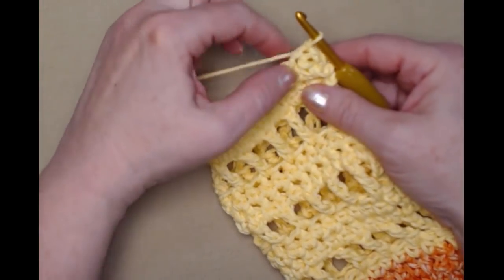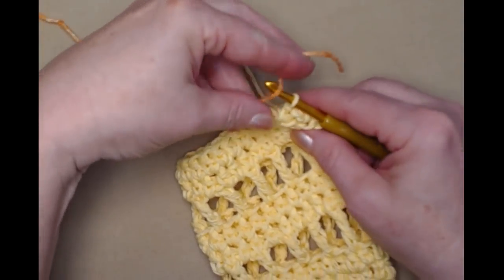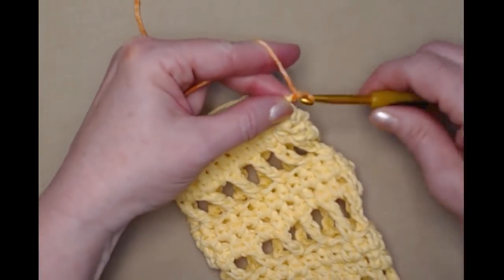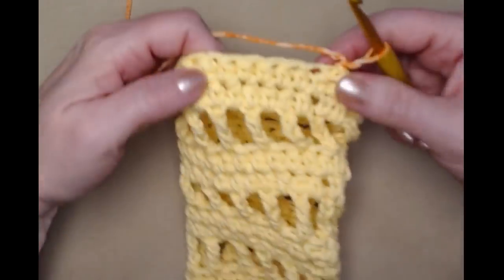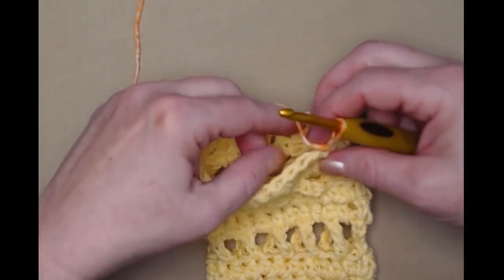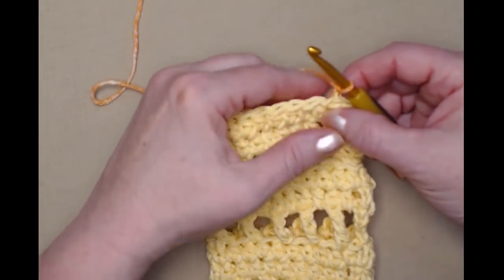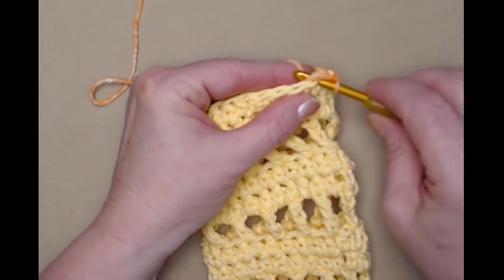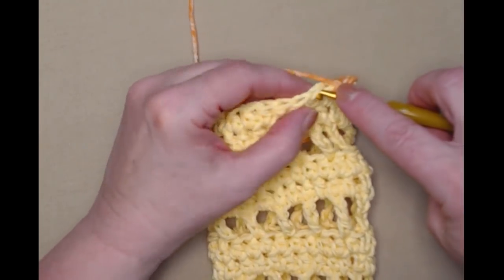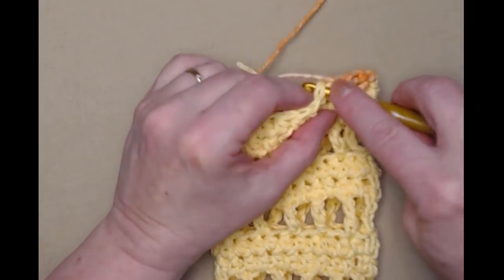I've joined to my chain two and trimmed my yarn. Grabbing my new color to change colors here — snug that down and chain one. We're going to do three rows of single crochet around to give a nice sturdy band on our water bottle cozy. The chain one does not count as a stitch, so go right into that first half double crochet and stitch a single crochet in each of the stitches around. We'll still have 24 stitches since we didn't add or subtract any.